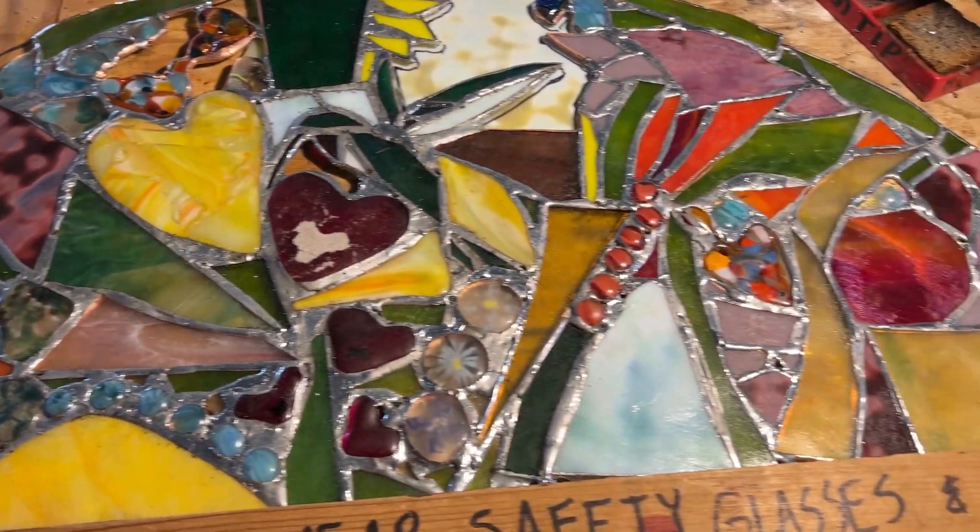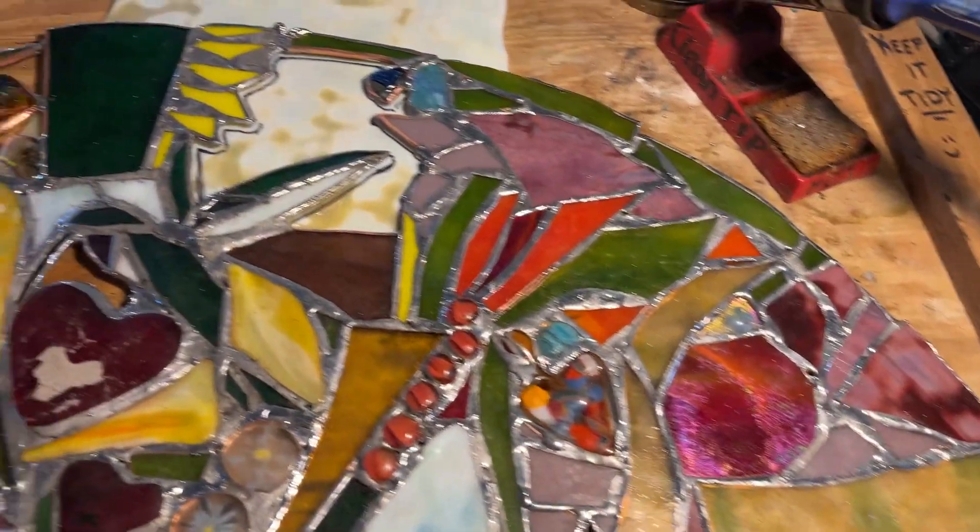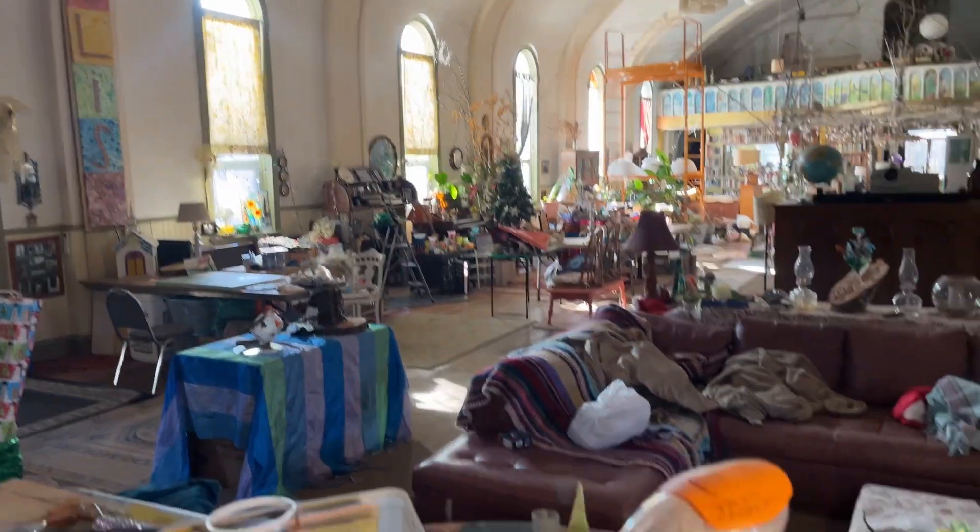Working on a window for one of our 52 windows that I'm doing here this year. This one is going to be up in an arch right over there, the second one in.